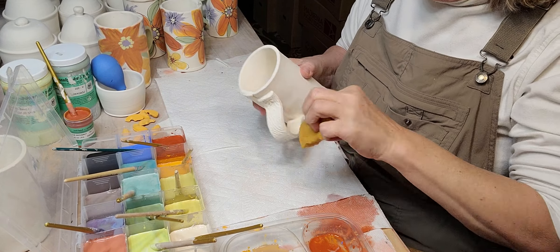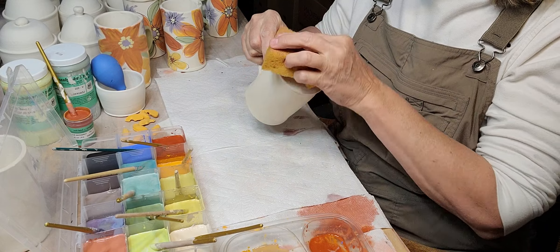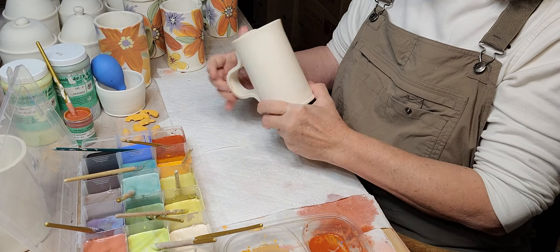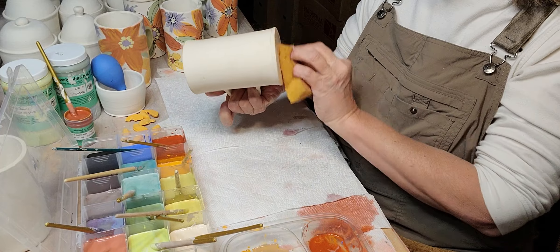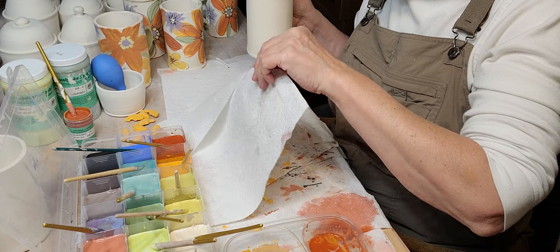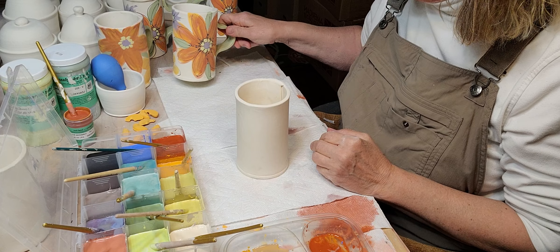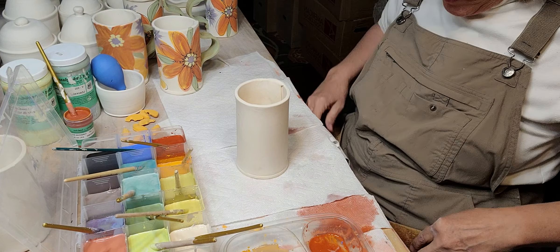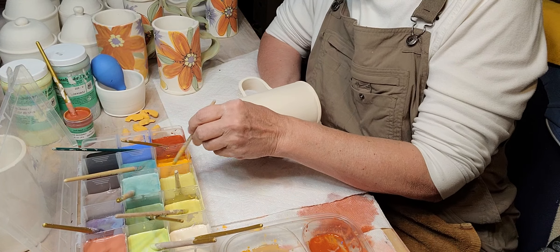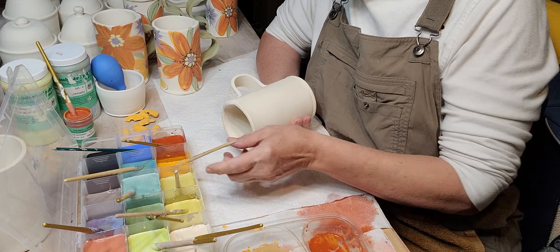You do have to keep your eye on them — I forgot one the other day and it cracked. Then you just want to sponge it off to get any clay dust off of there. I think I'm going to start with the orange. I leave a brush for each color so I'm not constantly rinsing and washing brushes — it's just faster that way.